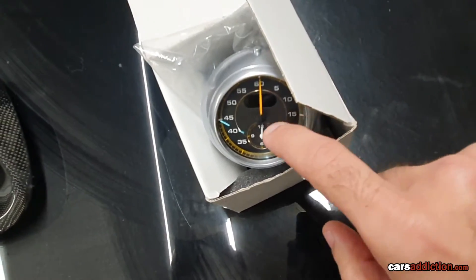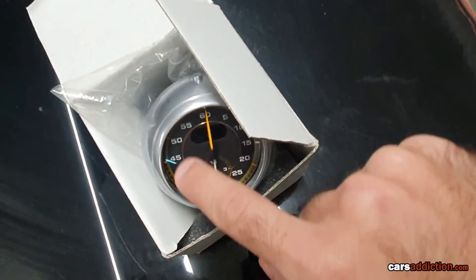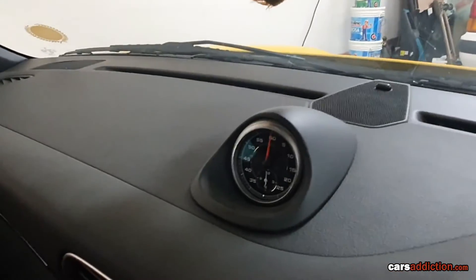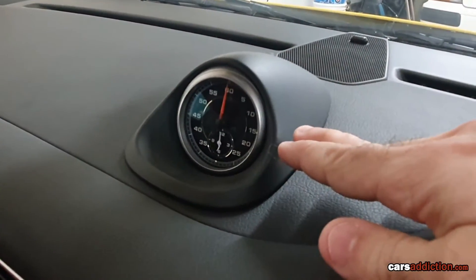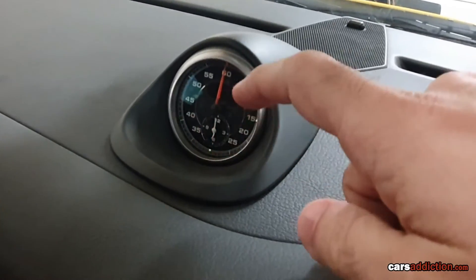You'll notice that it's a GT3 Clock because it's the only Kronosport Clock that comes with a yellow needle and yellow markings on the ring. Now let's get to it. The reason we're doing this job is to replace this dull-looking plastic version with a carbon fiber one and to replace our faulty Kronosport Clock.